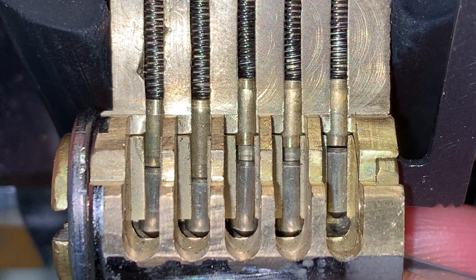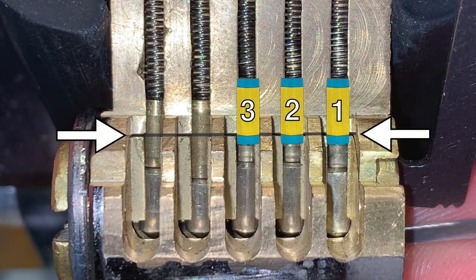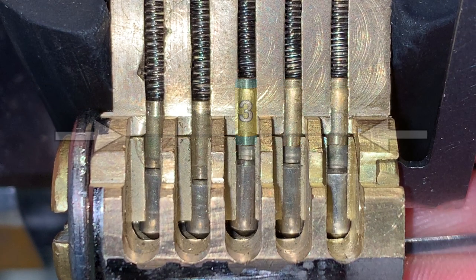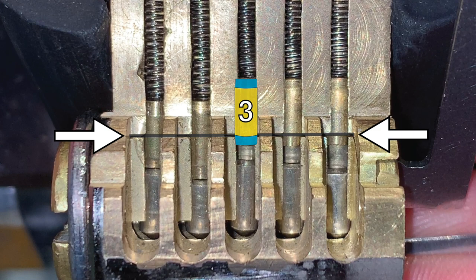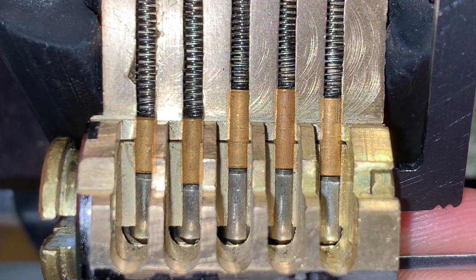There is an interesting auditory phenomenon that occurs with the tapered drivers of the ASSA 500. When a bound tapered driver is picked, a thud occurs as the driver transitions from a bound state and is lifted into an unbound state. This thud does not indicate that the pin has been set — it simply means that the driver was partially bound. There is also often a distinct lack of auditory feedback when the driver is set to shear. This is in stark contrast to a lock with standard drivers, which snaps when the driver is set to shear. In the next example, the tapered drivers have been replaced with standard ones — let's listen to those snaps.